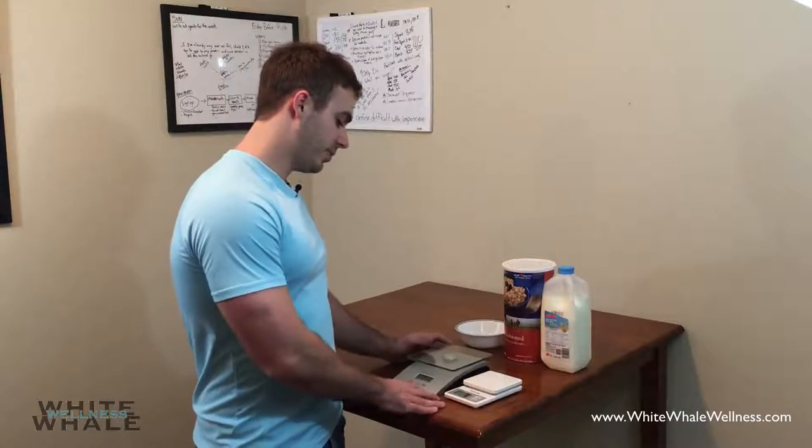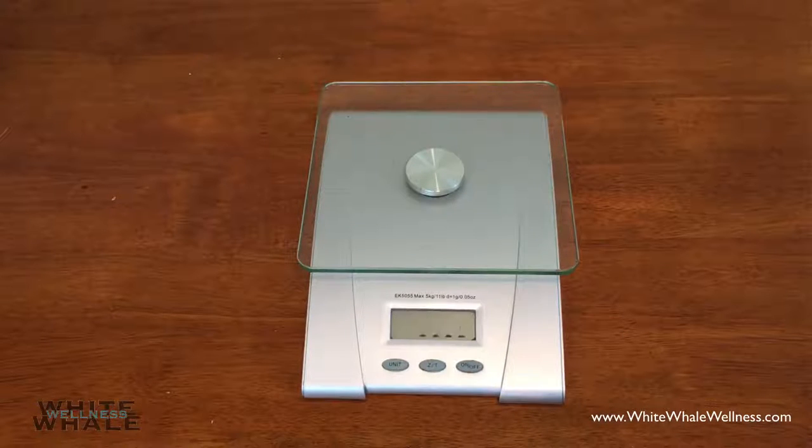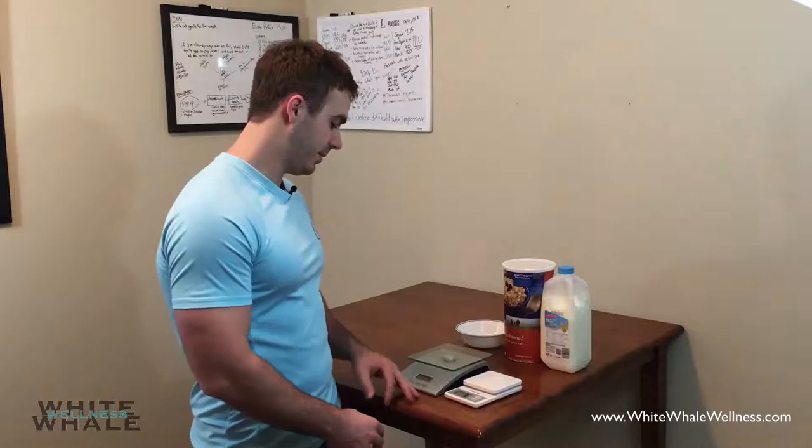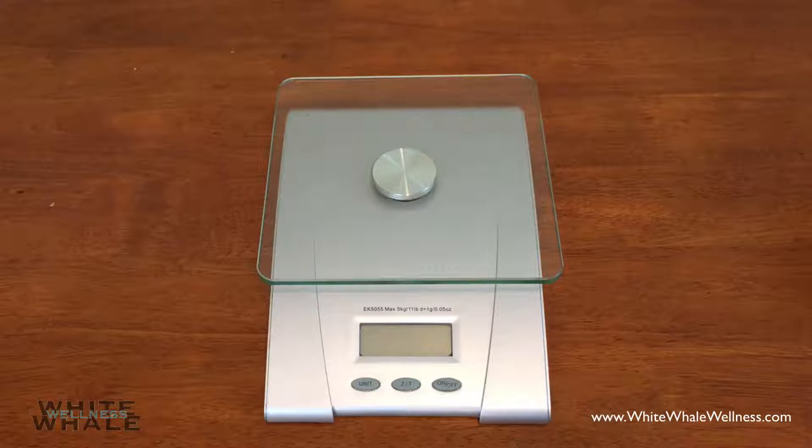Each scale has a button to turn it on and off. They also have one to zero it out, and I can explain what that is here in a moment. And then also a button to change the units, such as grams or ounces. For the sake of this video, we are actually going to focus on the larger scale.